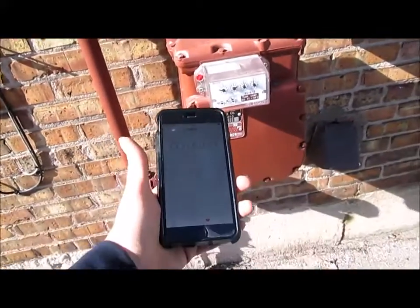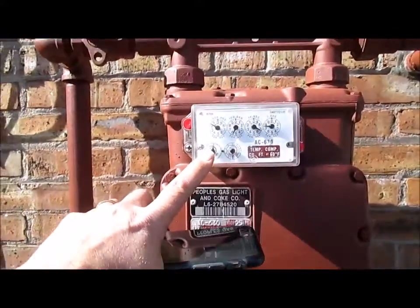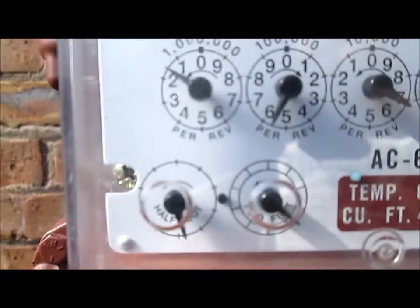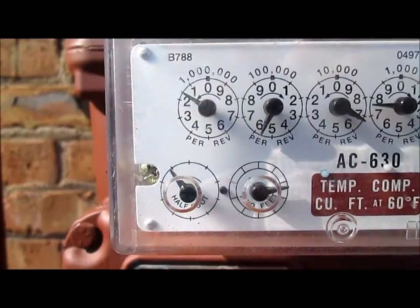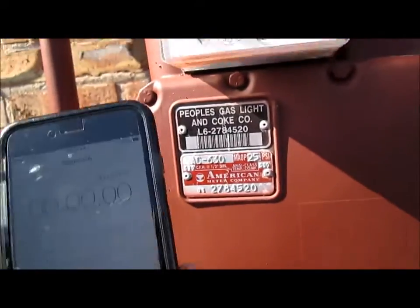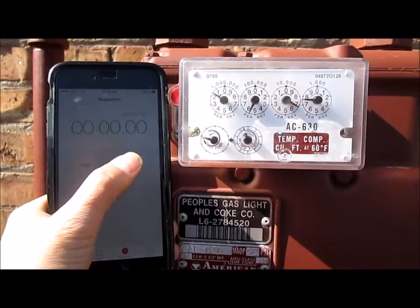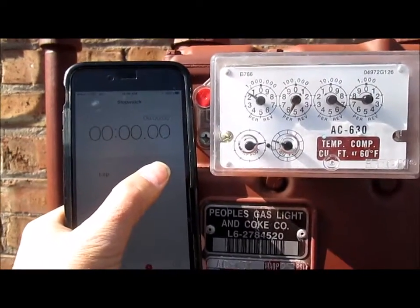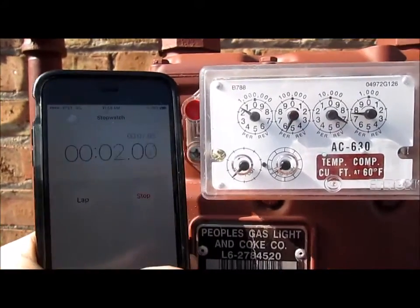We're going to clock our meter. We think our boiler is a little under-fired, so we're going to watch our half-foot dial and clock how many times it goes around in one minute. I'm going to get my stopwatch up here and as soon as we go around at the top again, we'll click start.